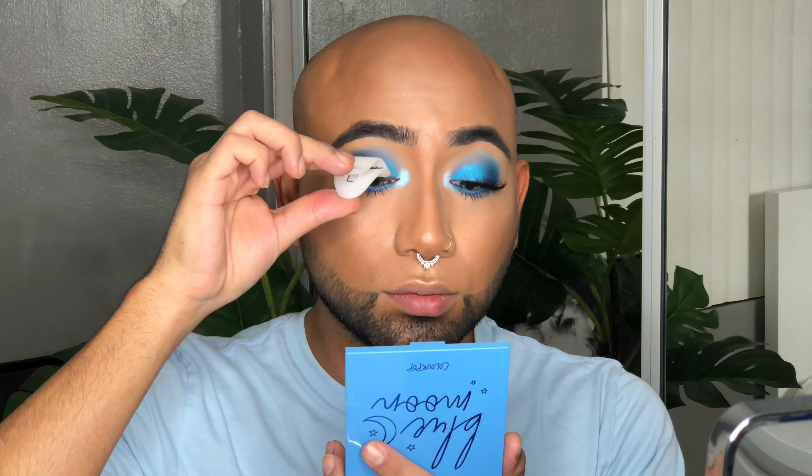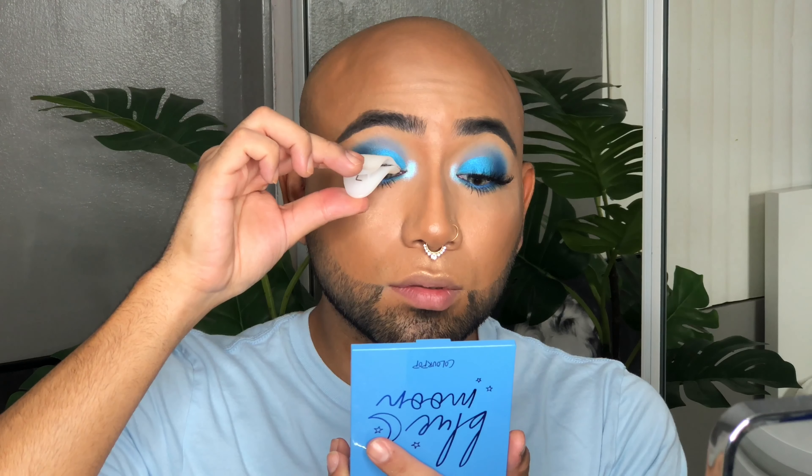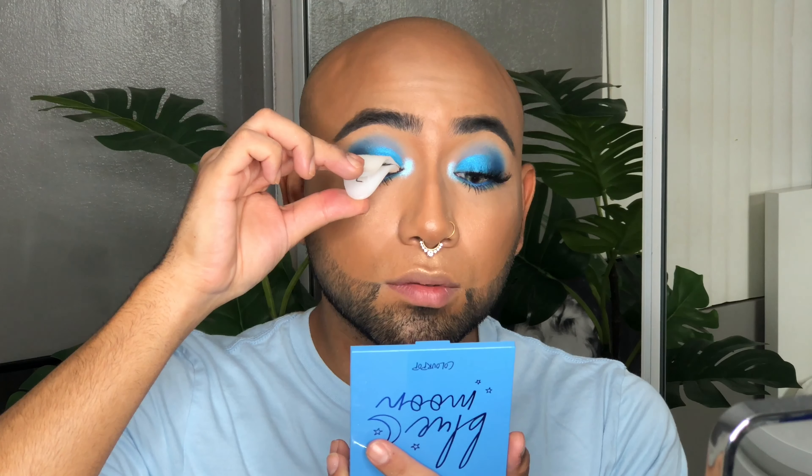With this royal blue color called Fine China, I'm taking that with a flat brush and pressing it up against the lash line. I'm also going to add a little bit of this light blue shade called Starry Eyed right in the inner corner of the eye and blend those two colors together. Then I'm taking a blending brush to blend out the edges so there are no harsh lines.